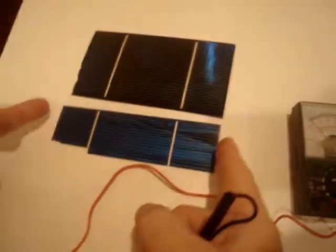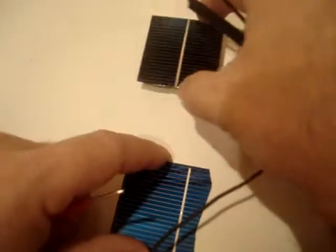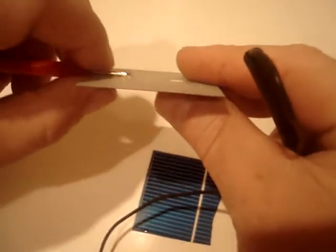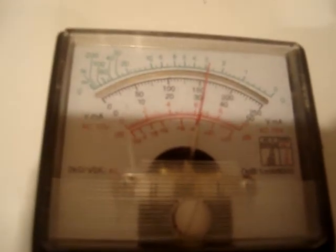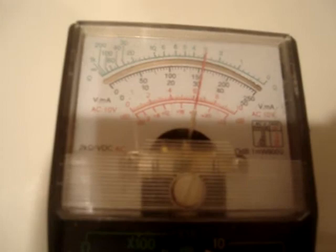Let's move on to this other one right here. This is a regular 2x2 cell — this is the old style, just like the 3x6. So let's put it on top as a demo. We'll do it first just like we did the big one — connect the ground right here. Look at the meter: you're looking at about 150 milliamps in low light.